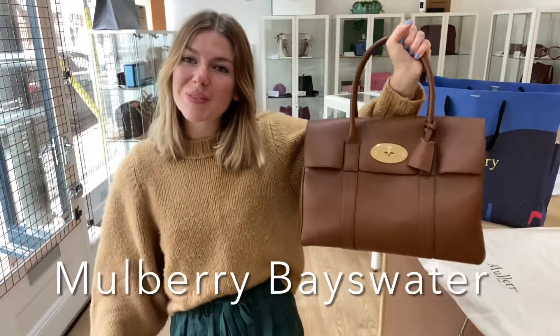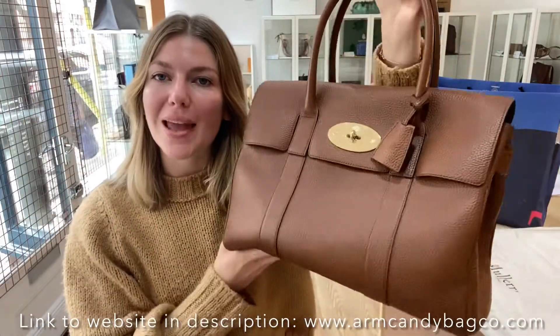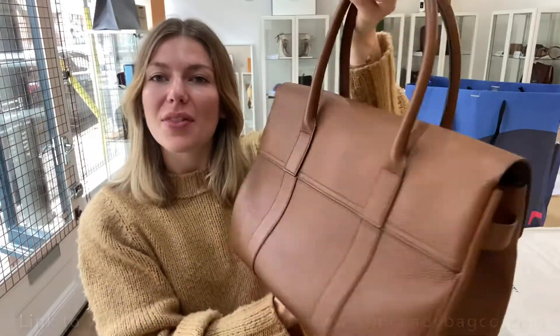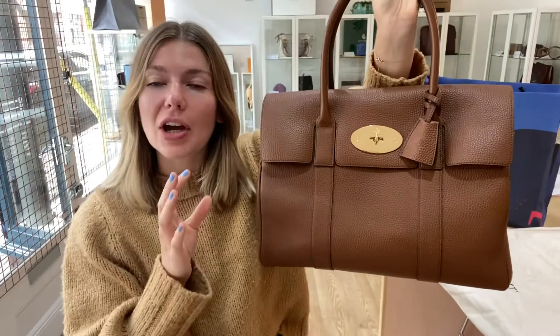Good morning everyone, welcome back to Arm Candy! I hope you're all well and had a lovely weekend. We are back today with this beautiful Mulberry Bayswater in the colour Oak. This is a beautiful Bayswater — I absolutely love the colour of it. You can never go wrong with a Bayswater in Oak, they're just a classic.